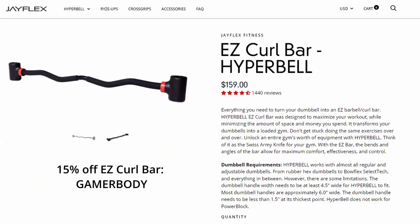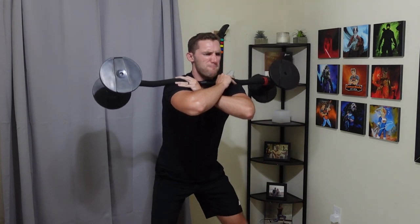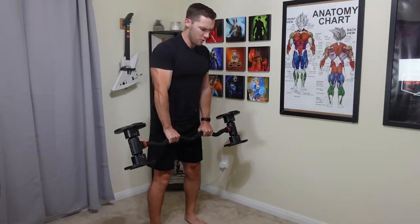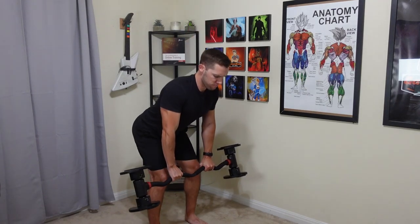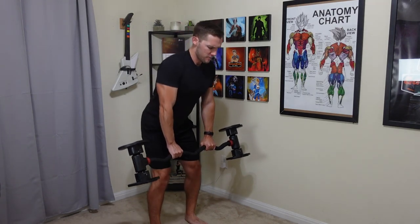As of July 18th, 2022, the Easy Curl Bar by JFlex comes in at $159 on their website. This bar can also support up to 200 pounds, or 100-pound dumbbells on either side. The dumbbells I have only go up to 50 pounds, and my other dumbbells, if they fit, only go up to 80. So you'd actually need some pretty heavy dumbbells in order to max this thing out.